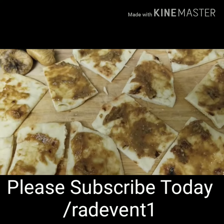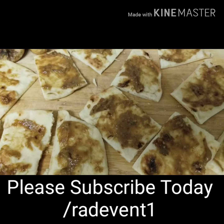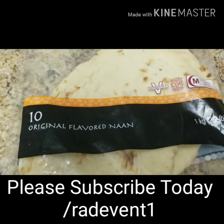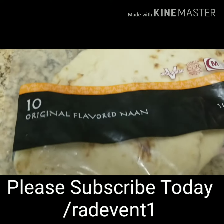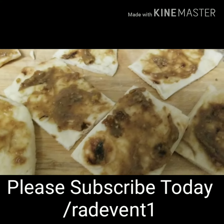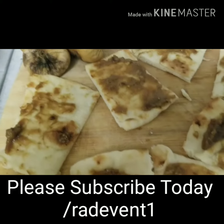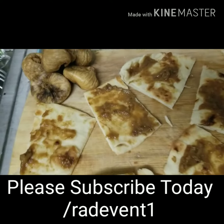What I did is I had four figs with some sunflower butter, went ahead and put it in my blender and blended it all up. I got some bread from Sam's or one of the grocery stores, toasted it really well so it's kind of crispy, then spread the mixture on top and cut it into little bite-sized pieces for the kids.